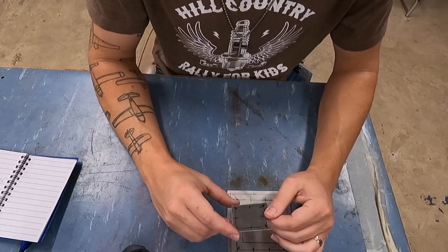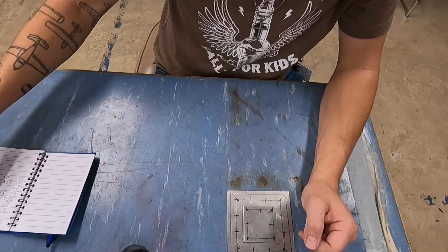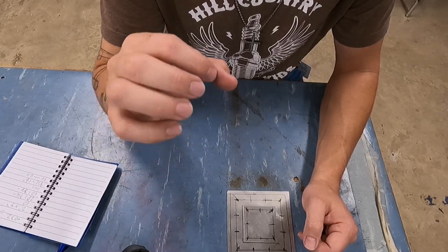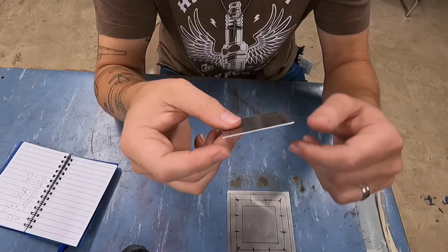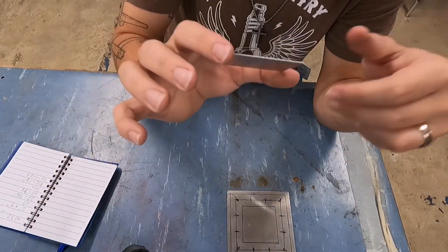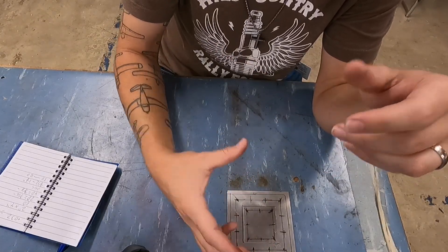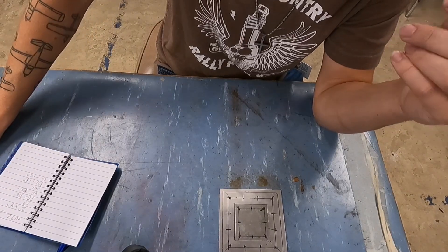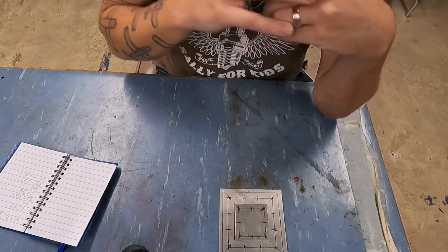The first thing I need to figure out is what size rivets I'm going to need for this piece. AC 43.13 tells me that the rivets should be three times the thickness of the thinnest piece. So if your thinnest piece is 0.025 you use that; if it's 0.032 you use that. This is 0.032 aluminum — 2024-T3 in this example. I did the math: 0.032 times three gives me about 0.096, and that comes out to a 3/32-inch rivet.